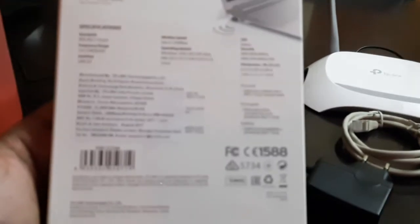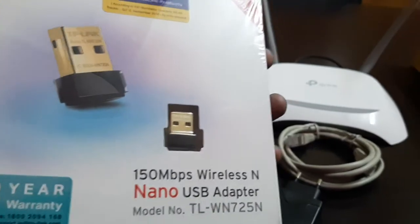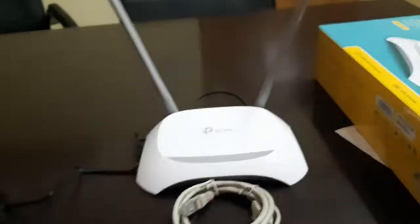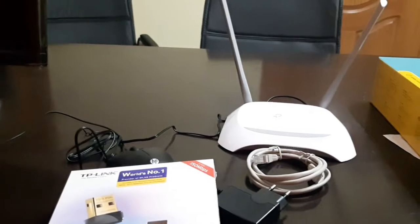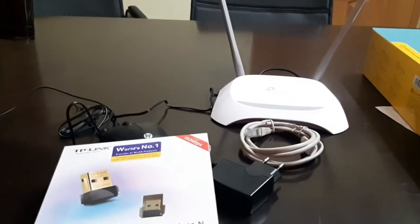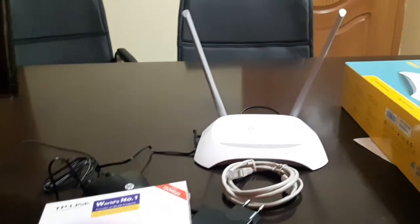You can see the manufacturing date, bill, and everything. Inside the box you can see the mini adapter right now. I didn't set it up yet — once I set it up I will make a video on how to set up this router and how to connect it with your wireless adapter. After testing the internet speeds I will share a video about internet speeds also.